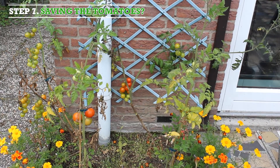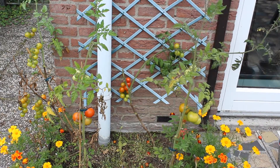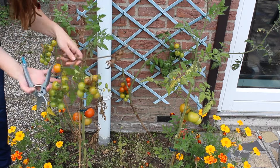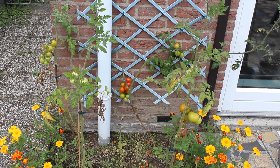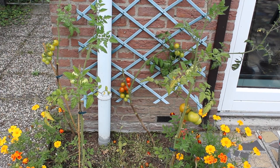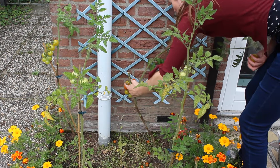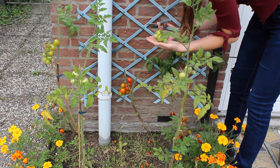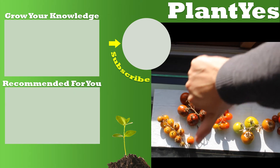Step seven: saving the tomatoes. If you have a Phytophthora infection, it is best to try to save your tomatoes when they still look nice and healthy — you have a chance they are still okay to eat. Harvest all the fruits and let them ripen further on your windowsill. Unfortunately, I was too late with saving the tomatoes — they already had some Phytophthora in them.